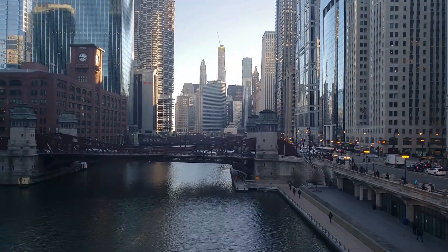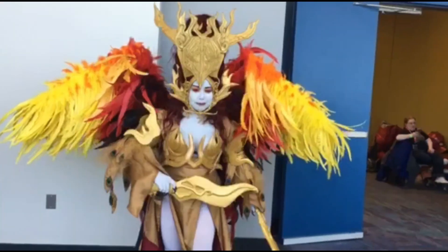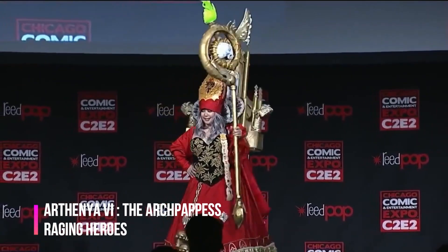My name is Monica, I'm from Chicago but born and raised in the Philippines. Two of my very well-known cosplays are the Phoenix monster from Komeni Arnaud's Rising Sun board game and Arthena VI from Raging Heroes. I also review games and do unboxing videos on our YouTube channel.